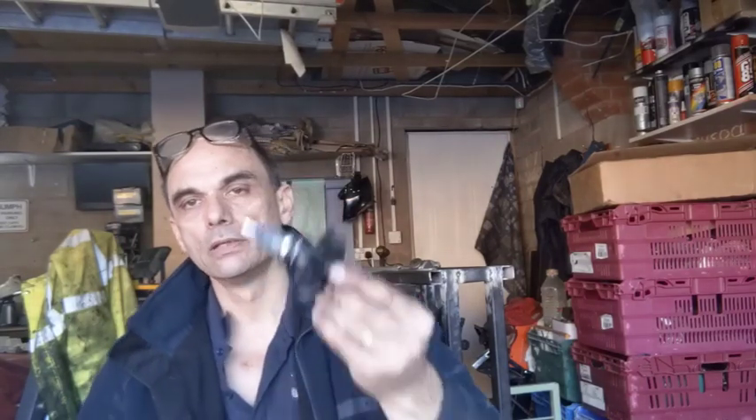Welcome back to Henry's Garage. In this episode we're going to rebuild a water pump and use my press twice. Do like, do subscribe, welcome back, thanks for watching and enjoy the episode.